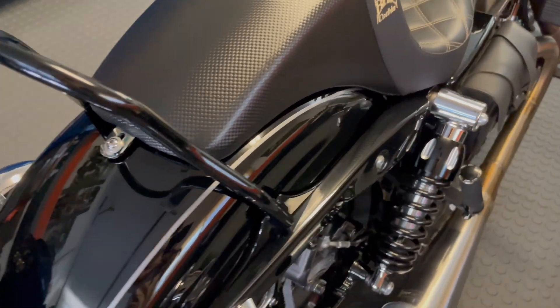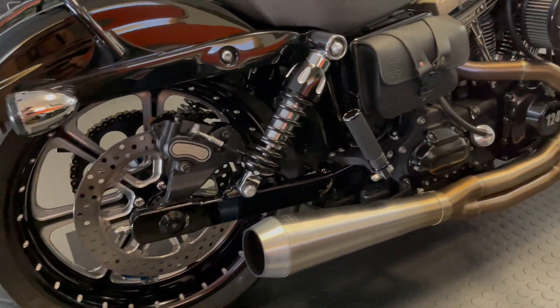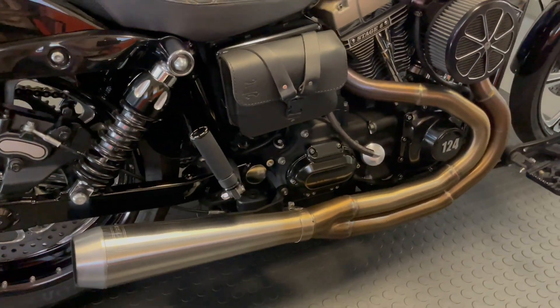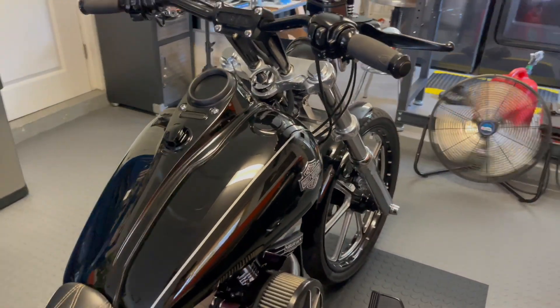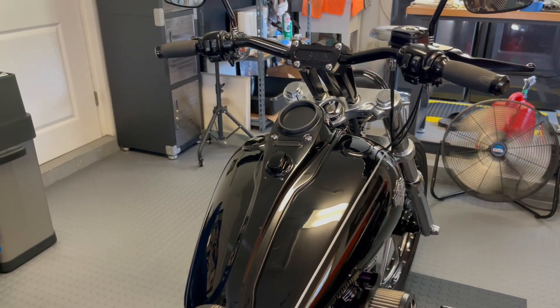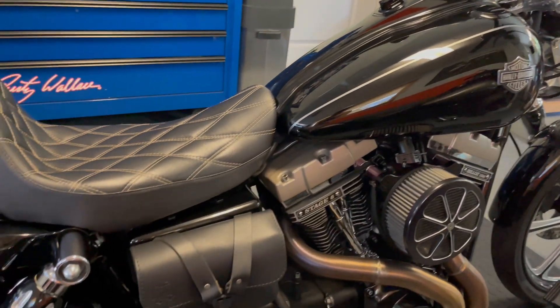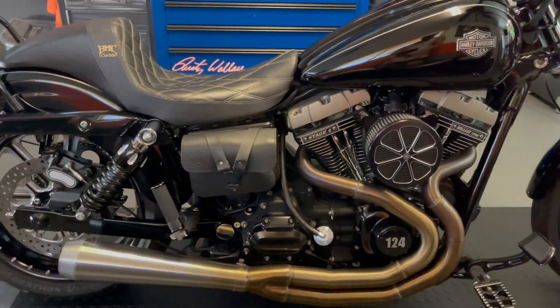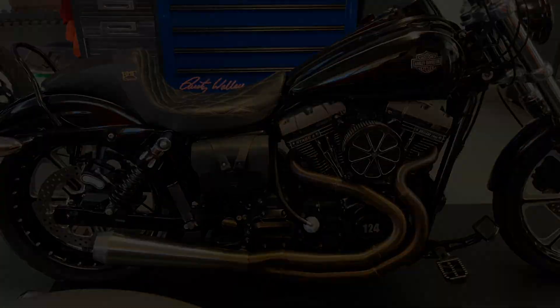There you have it — build your motors, guys. What are you waiting for? The bigger the better; don't hold back. If you have any questions or need some info, give me a buzz and see if I can help. This video is making me thirsty, so I think I'm going to hop on this thing and give it the proper warm-up it deserves.